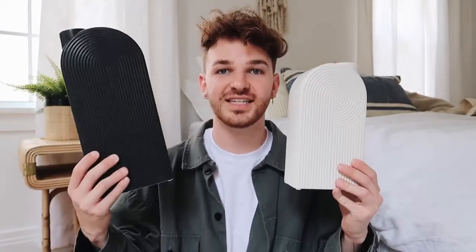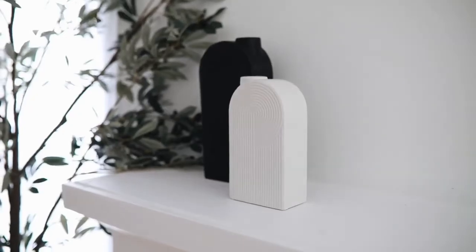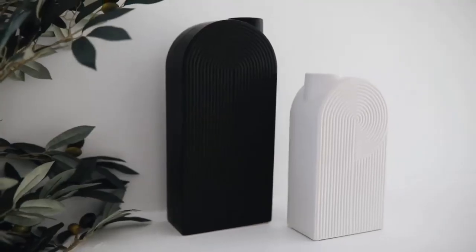Some decor I picked up that I think are so cool are these arch vases. I have been really fixated on arches and rounded shapes in home decor lately. There's a white one with really nice ridging that has a mod retro touch and a hole up top — it almost looks like a little house — and then a black version which just has the arch shape. I'm really excited to style these; I purchased them for my bedroom dresser and want to put some branches in them.